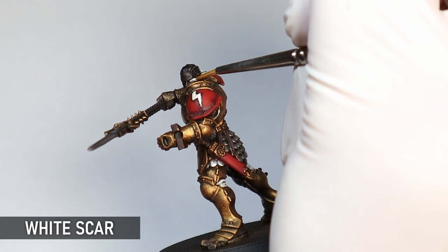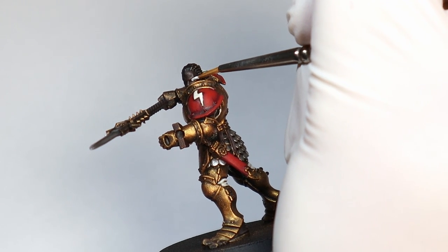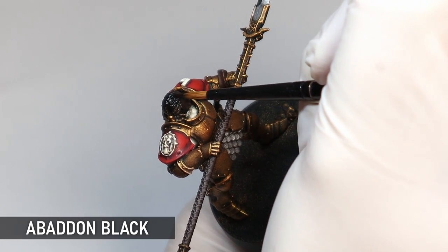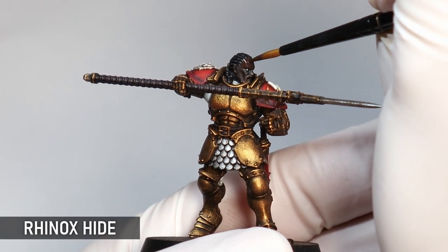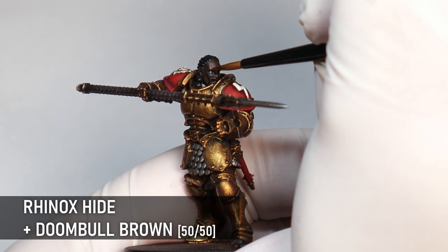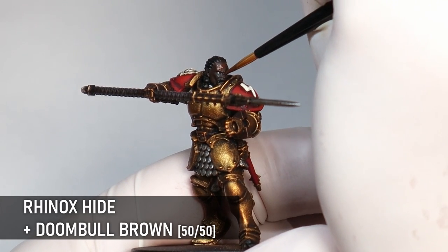I'm painting the head now — if you have helmets on your models you don't need to worry about this stage too much, but I thought I'd show it anyway because it's part of the mini. If you want a more in-depth look at painting dark flesh like this, be sure to check out my tutorial on painting skin. I use the same method there of working up from Rhinox Hide through to Doombull Brown. I actually thought this was the coolest head on the sprues, but if you're speed painting a group of these minis, having helmets on is really going to save you time.